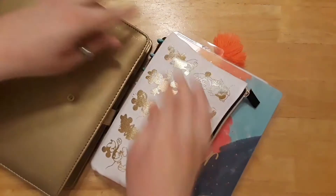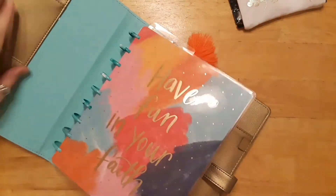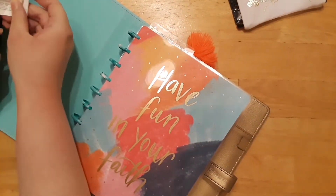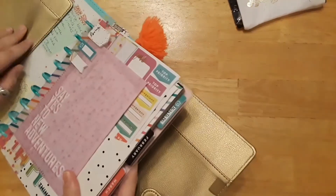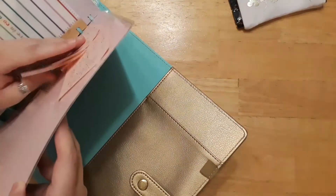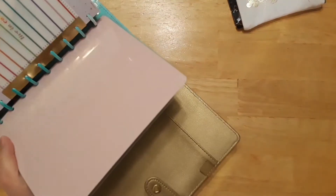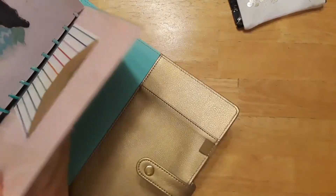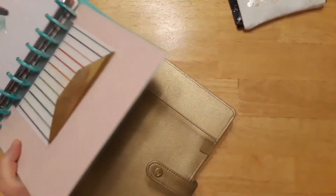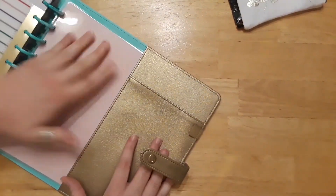I want to show you how to use this — I'm actually new to these covers too. Oh, it matches my Mickey Mouse cover, just realized that! I think you just slide them into the sides here. You put one cover in one side and the other on the other side. It looks like you do have to kind of bend it just a little to get it in there.